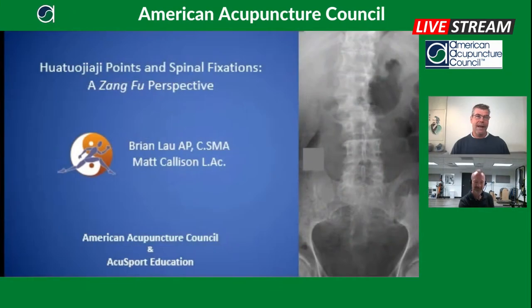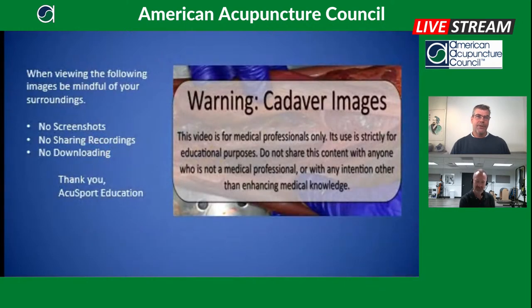Let's jump into the cadaver warning. We are going to have a couple of different cadaver videos to show the dorsal primary nerves and the depth of the Watto Zhaiji — the anatomy of the Watto Zhaiji points. If somebody is watching this recording and they happen to be at a coffee shop or somewhere similar, be really mindful of your surroundings. Some people may find these cadaver images quite upsetting, so please be careful.